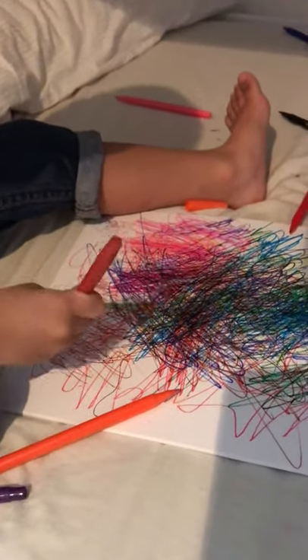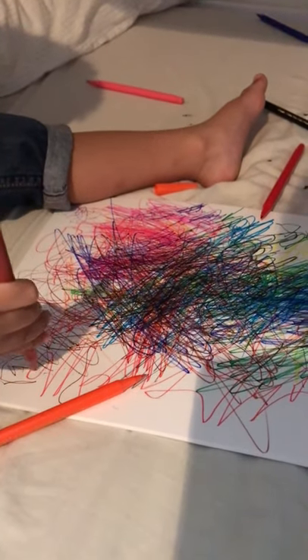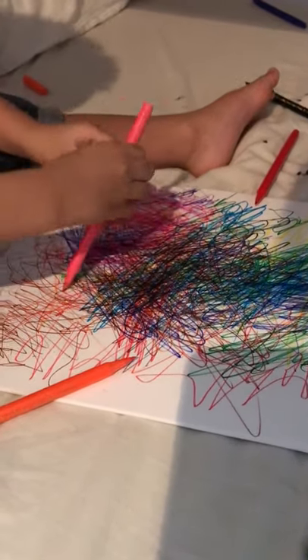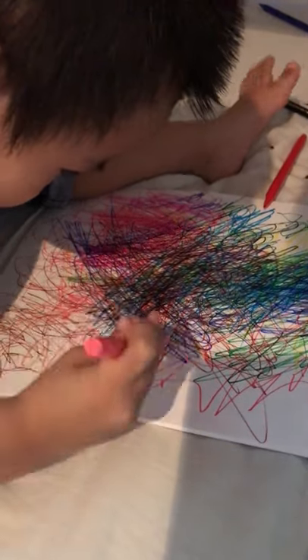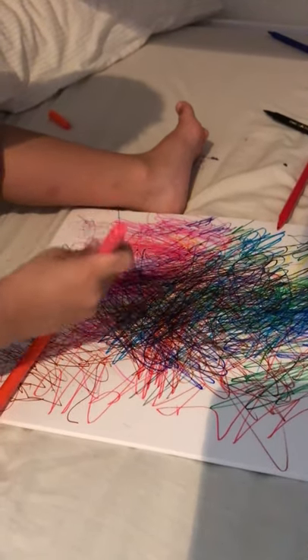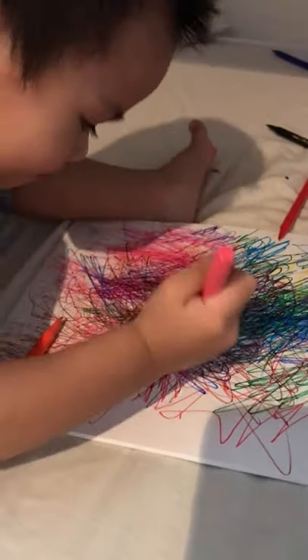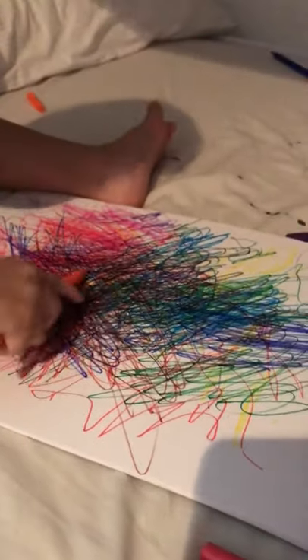Okay, this is TJ's first artwork. What color is that? Brown. How about this color? Pink. Okay, pink. Where's color green? How about color green? Mama, green. Color blue. Orange, orange. Okay, very good, it's color orange.